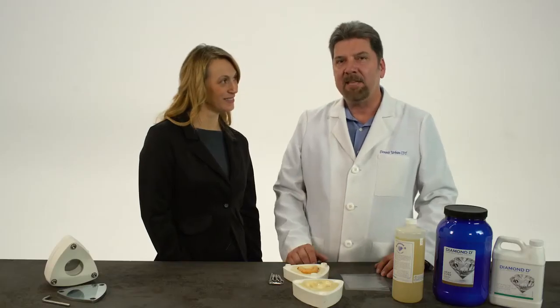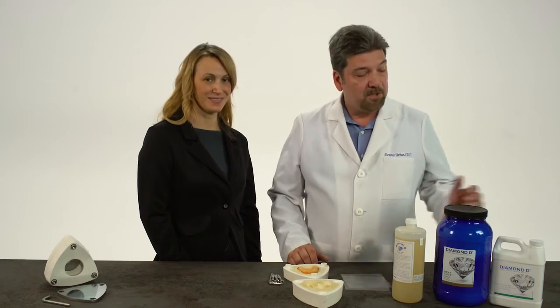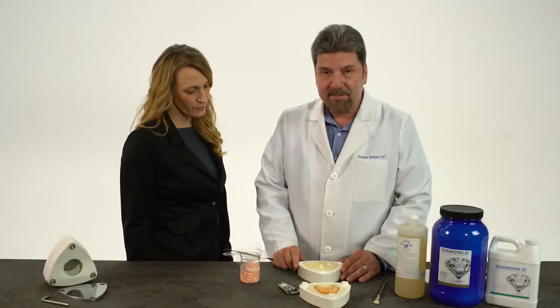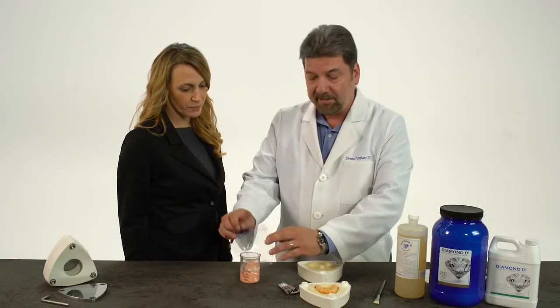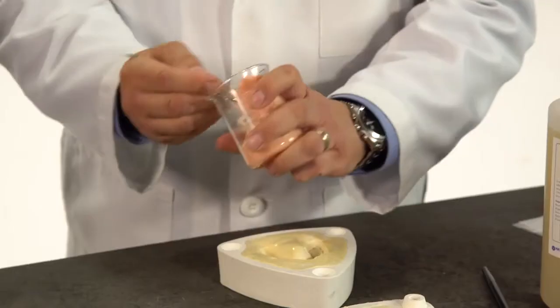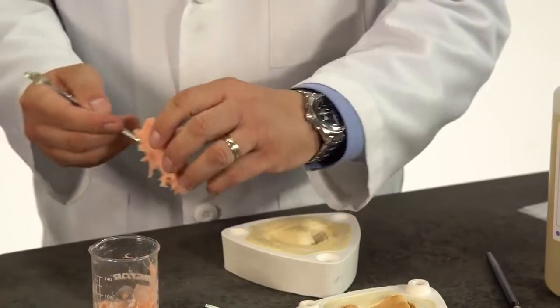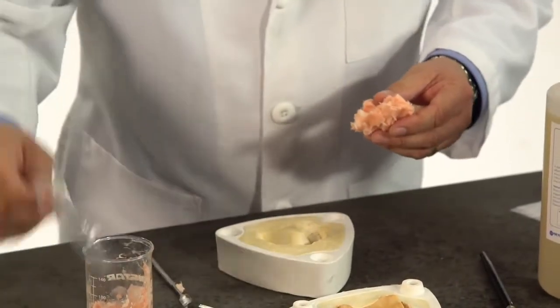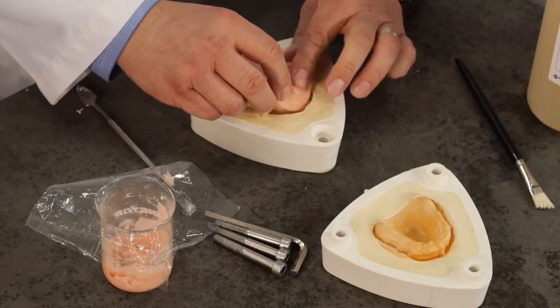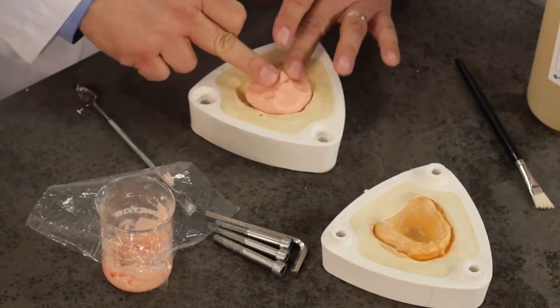The Diamond D acrylic is then mixed at a 3 to 1 ratio with 20-minute monomer and Diamond D heat-cured polymer. When the acrylic gets almost to a doughy consistency, we're ready to pack our denture. Our acrylic is mixed and we're ready to pack the denture now. As you can see, the acrylic is to a doughy consistency. I'm just going to put a little bit in the flask around the teeth and over the palatal area.